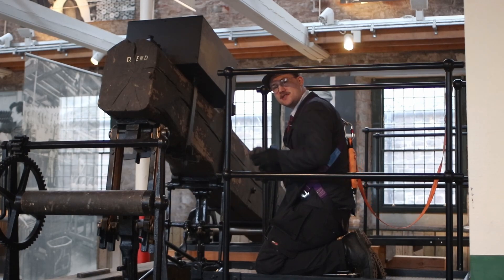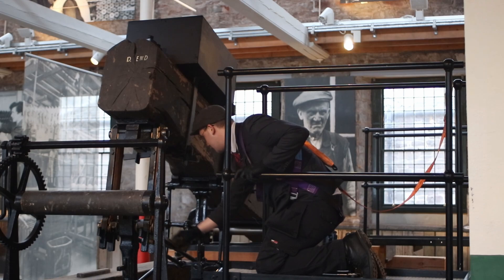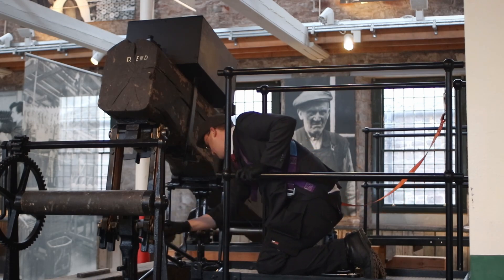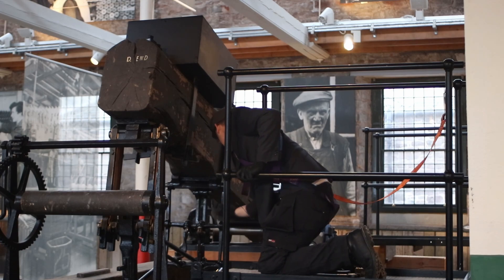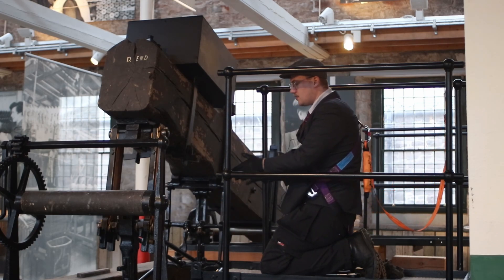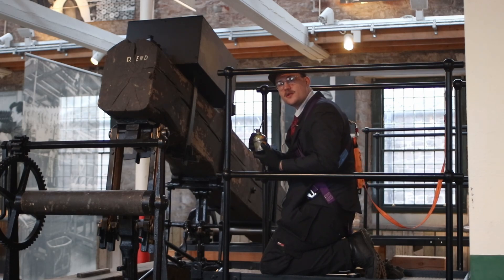The first thing I'm going to do is take my trusty engineer's rag and just give the whole engine a little clean over. Once that's done we can have a look at all the oiling points, and then we've got a very thick viscosity oil which clings to all the metal, because this engine doesn't get run very frequently.